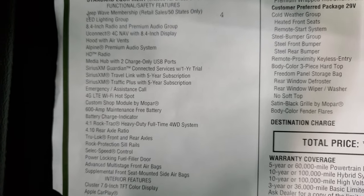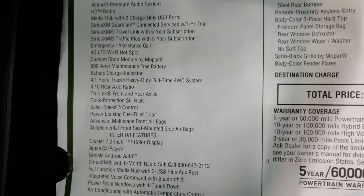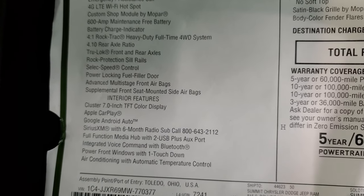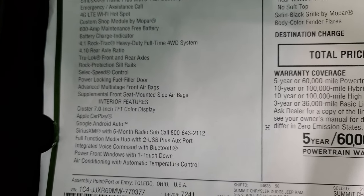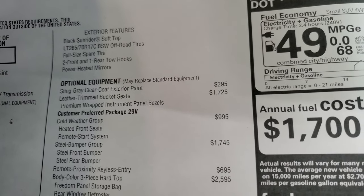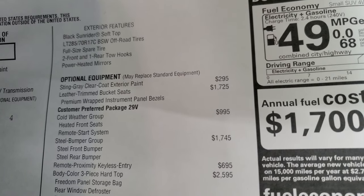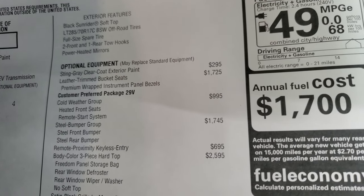The Alpine Premium Audio, the Uconnect 4C with NAV, 4.10 rear axle ratio, full-time four-wheel drive system, battery charge indicator — those are all standard. Sting Gray Clear Coat is a $295 option. This one comes with the leather trim bucket seats at $1,725, which gives you the premium wrapped instrument panel.